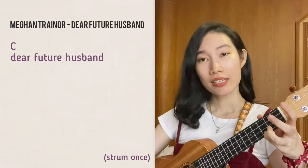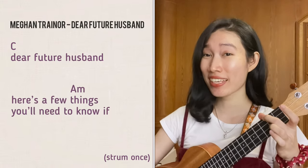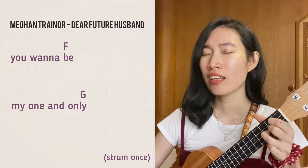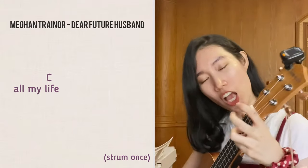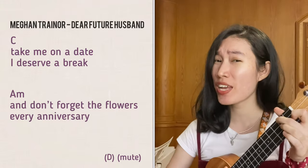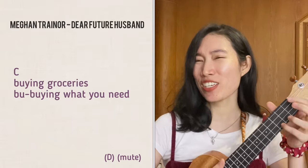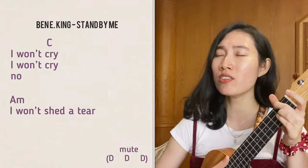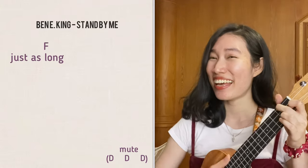Okay, let's go! [Song 1 - Dear Future Husband] "Dear future husband, here's a few things you'll need to know, if you wanna be my one and only all of my life. Take me on a date, I deserve a break, and don't forget the flowers every anniversary. Because if you treat me right, I'll be the perfect wife. I won't cry, I won't shed a tear, just as long as you stay."